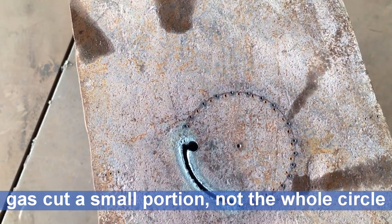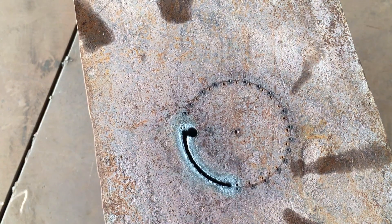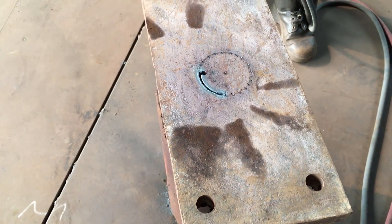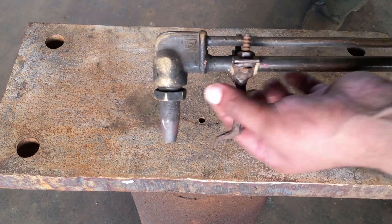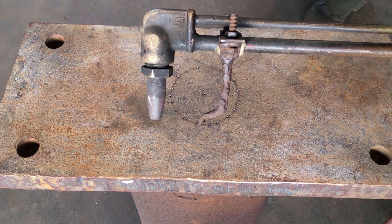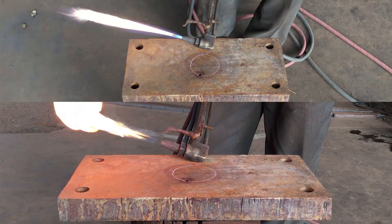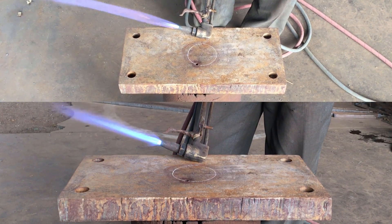Now we are going to gas cut it, and after we do, we need to see if the gas cutting marks match with the punch on the circle. If they do, we'll proceed and gas cut the final thing; otherwise we need to adjust the attachment once more. We already have our gas cutting torch set up, so we'll just go ahead and cut the whole circle in one go.